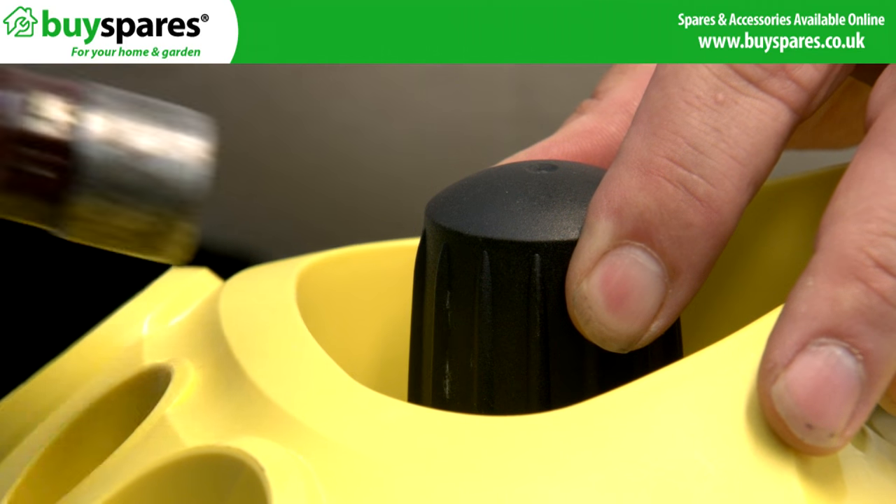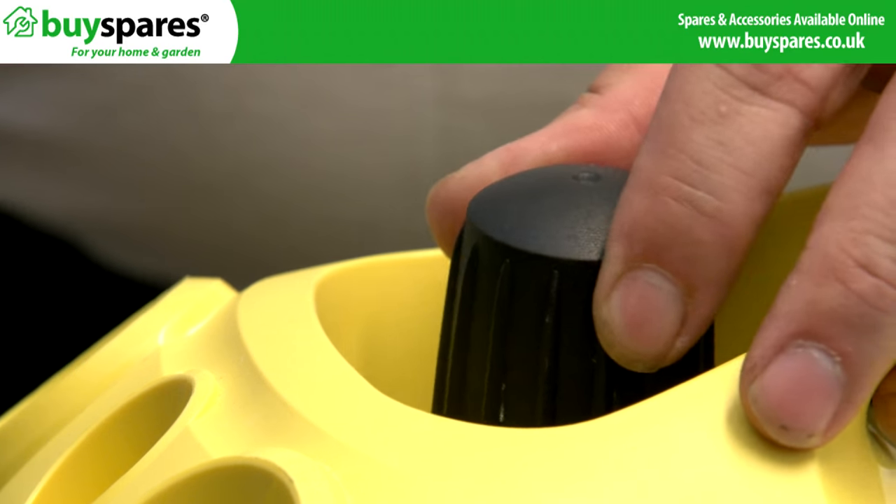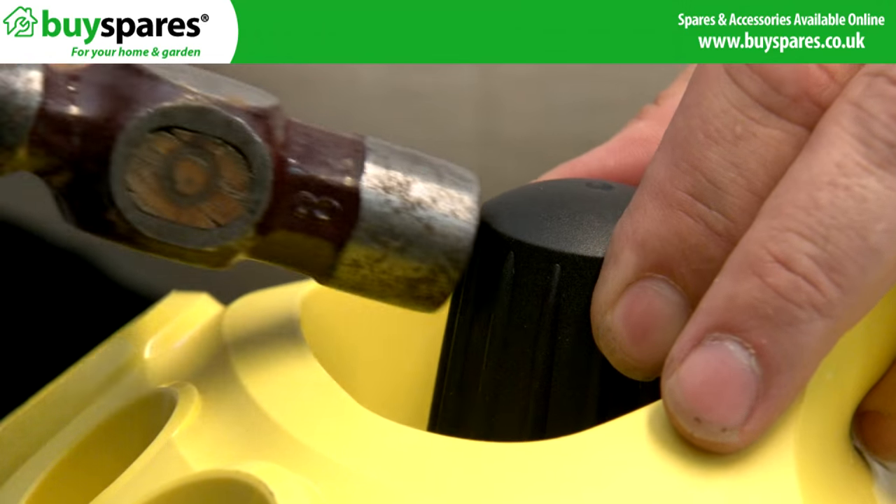If jammed, it may be necessary to break the top of the cap by striking it with a sideways blow. The cap will break. Turn and repeat until the cap comes off.